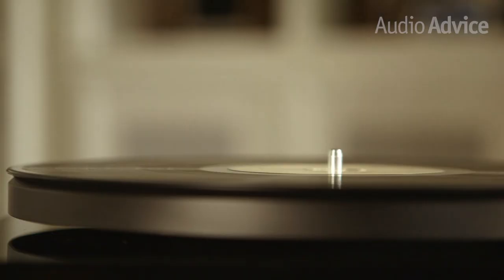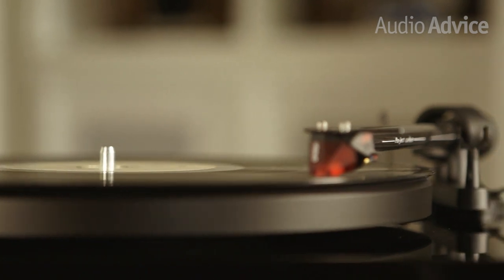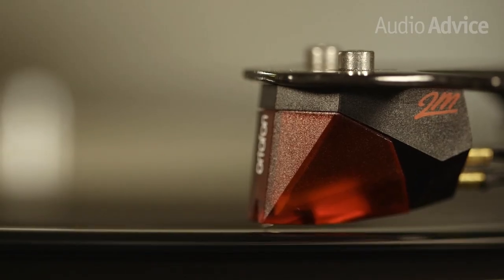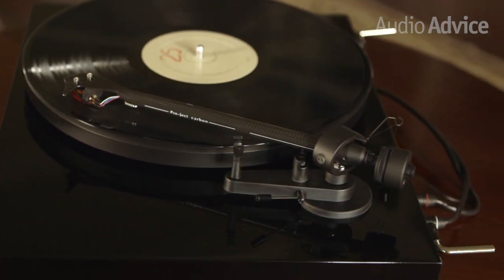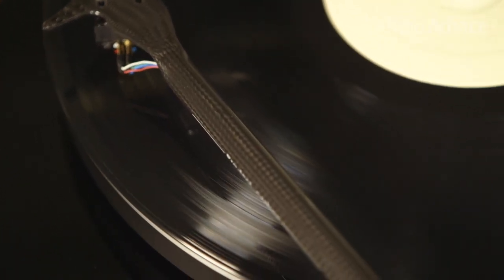Before we dive in, let's take a second to talk about how fantastic this turntable looks. It's a straightforward, clean design that will never go out of style. While this high gloss black is a classic look, it may not be for everybody. Lucky for you, the Pro-Ject Debut Carbon is also available in shiny red, green, blue, yellow, silver, or white. One thing that may have jumped out at you at first glance is the carbon fiber tone arm.